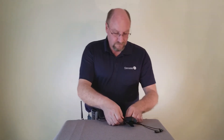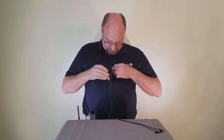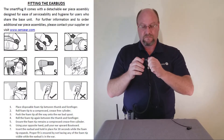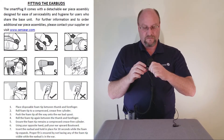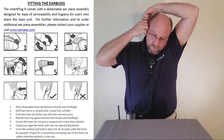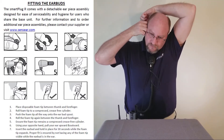Clip the inline PTT switch to your clothing or protective gear in a convenient location. Next, install the foam ear tips on the earplug and insert the earplugs into your ear as per our full detailed earbud fitting video with complete instructions.